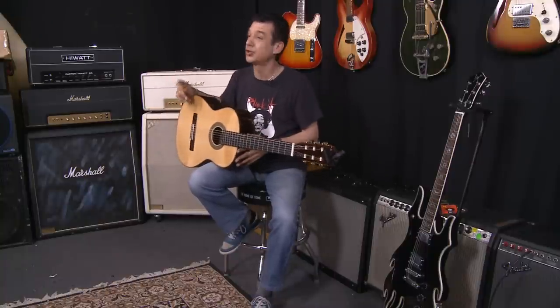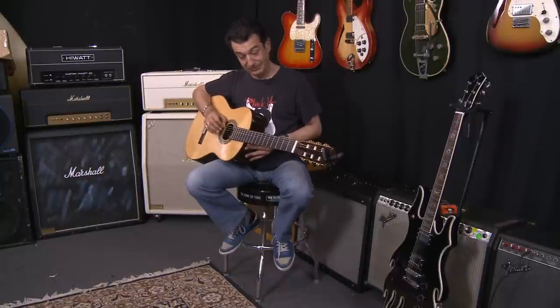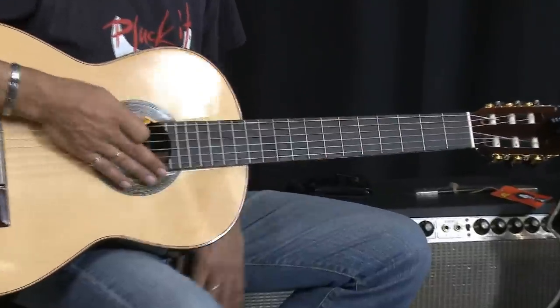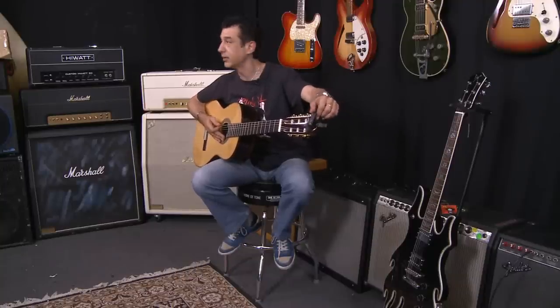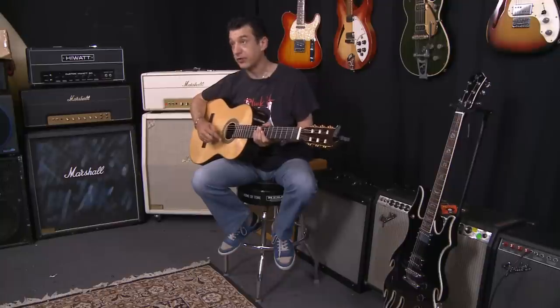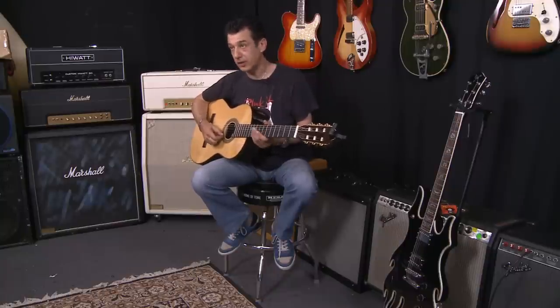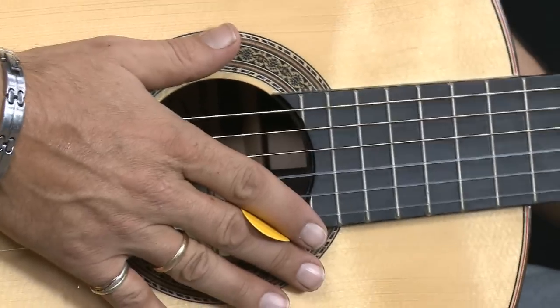The first thing you've got to do is tune the thing up. Now for a nylon string, this is in tune — I've tuned it up roughly. As you can see, I've got a little headstock tuner on the guitar. If you've got a pen and paper, let's write down the names of the notes starting from the thinnest string to the fattest string, because you're going to need to know that to tune the guitar up. Very, very important.